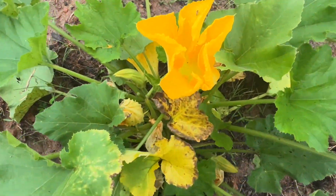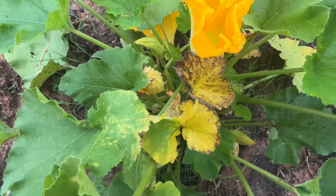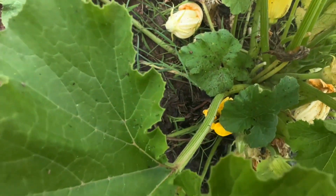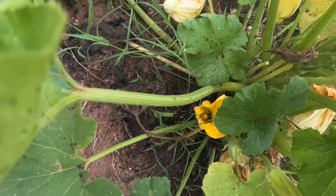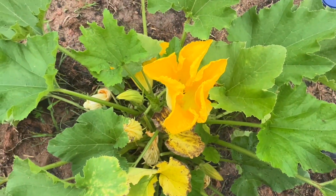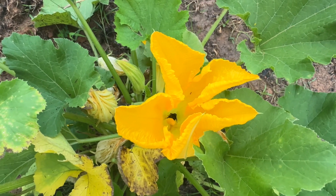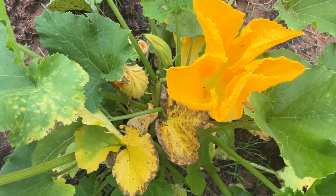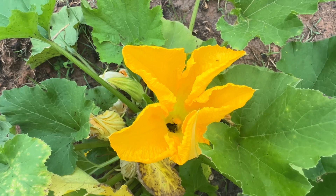I keep missing that — there's a bumblebee, the same one keeps going down into the flower. Here it comes again — now it's going to go in there. It's going from flower to flower. Oh, that's another one. It's going to go down in the male flower and get coated with all that pollen, and then it's going to go to the female flower. It goes from flower to flower and this is how it fertilizes.